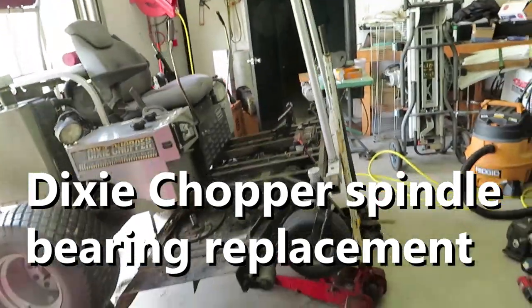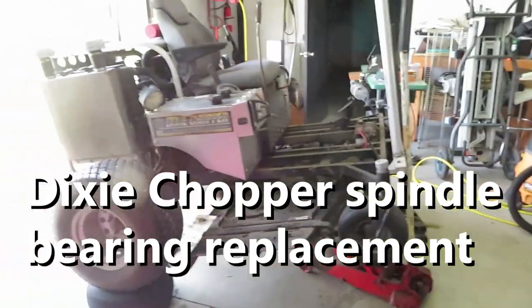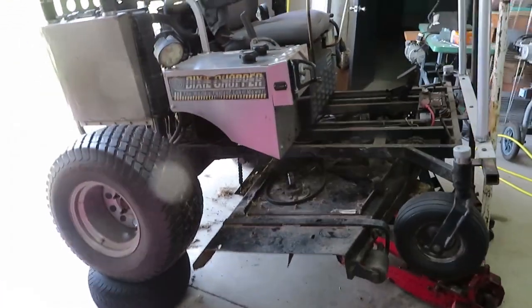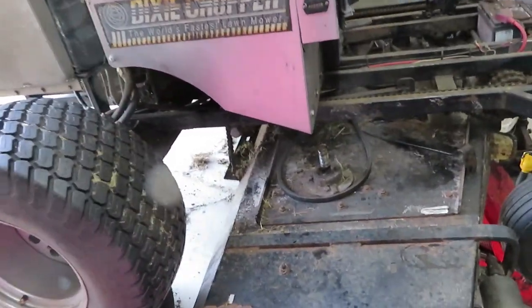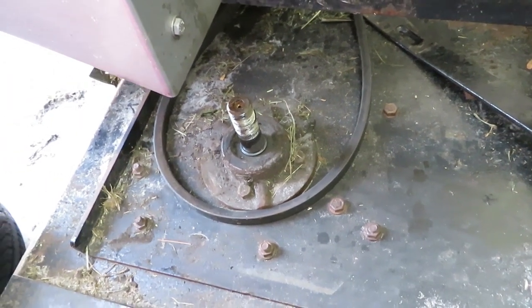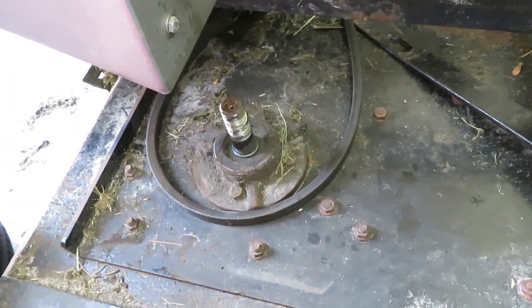We're going to work on the Dixie chopper spindle. It's a little hard to take pictures here considering we're half in the garage with the garage door open. We already got the spindle ready to take off and we're going to rebuild it.